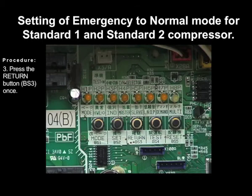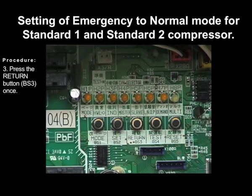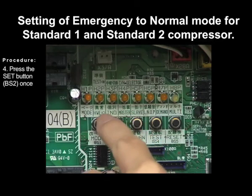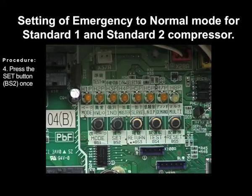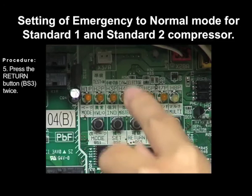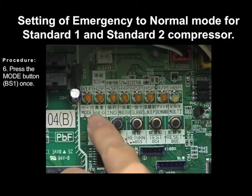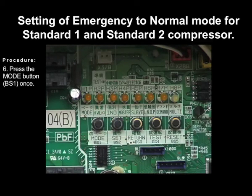Press the return button BS3 once. Press the return button BS3 twice. Press the mode button BS1 once to exit.